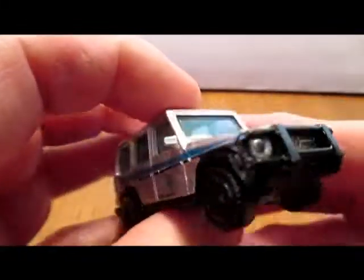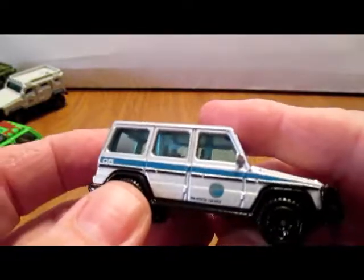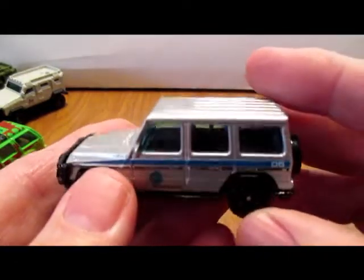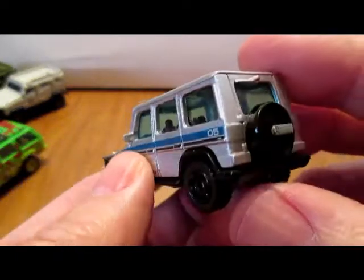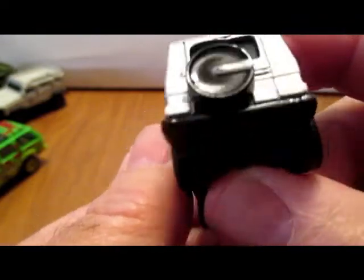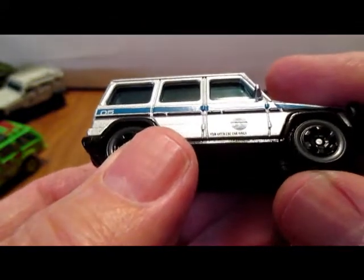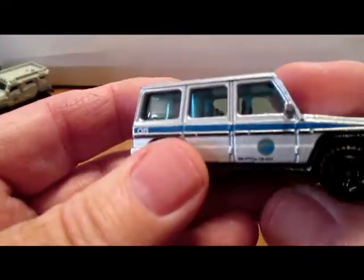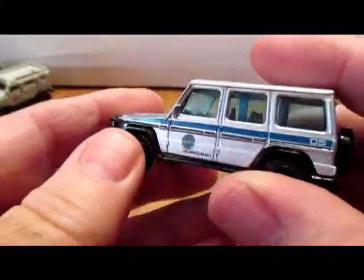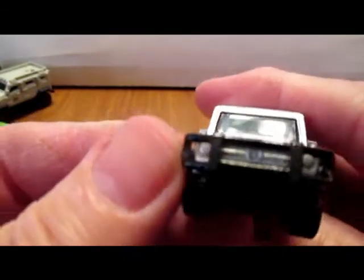This one is a Mercedes-Benz G-Class. Kind of a cool looking vehicle — interior detail, and a bear on the back. This must be some kind of security vehicle. I like the big push bar up front.